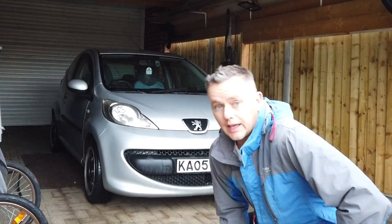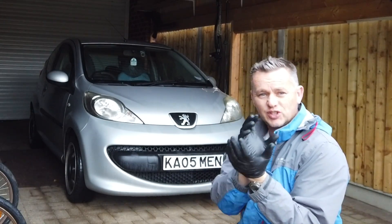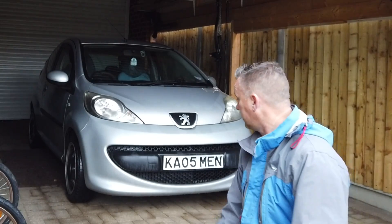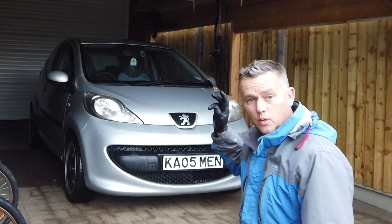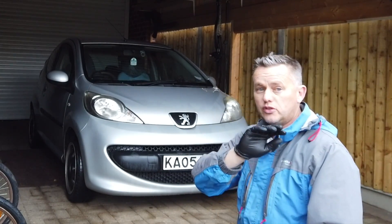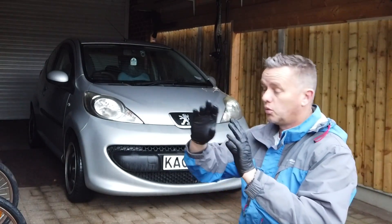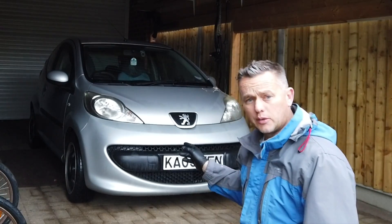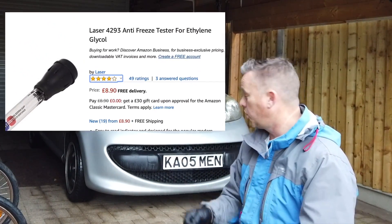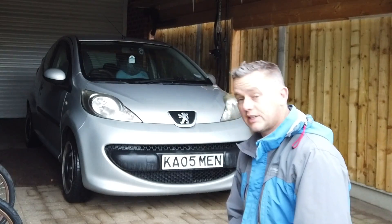Here we go, we've got the little 107 and we're going to do some winter checks on it. We're going to check the antifreeze content, make sure it's going to deal with the cold conditions because winter's coming. I'm going to show you how to check the antifreeze using a couple of bits of kit — a real simple way with no special equipment at all, and also with the proper tester. You can buy these off Amazon for about nine quid. I'll show you how to top it up as well.